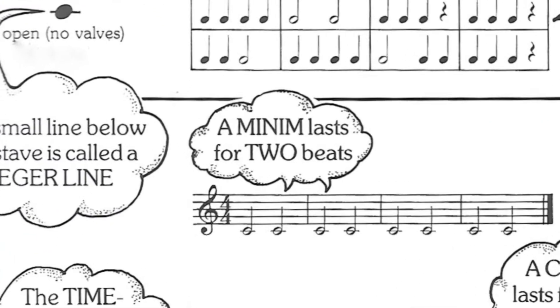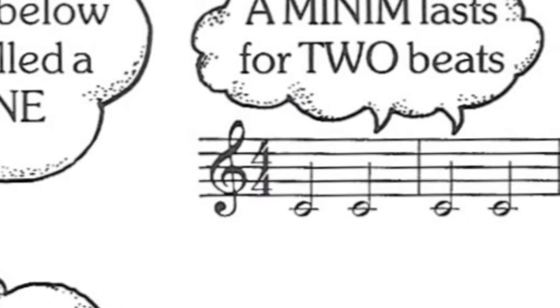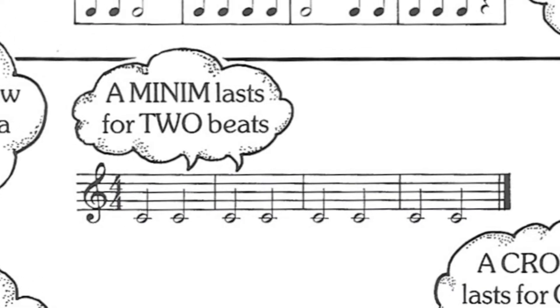At the start of a piece of music you'll have what we call a time signature, and that tells us how many beats are in every bar. Music has to be split into bars to make it easier to read, and also when you're playing in groups it makes it a lot easier to come together. Each bar is separated by a bar line.